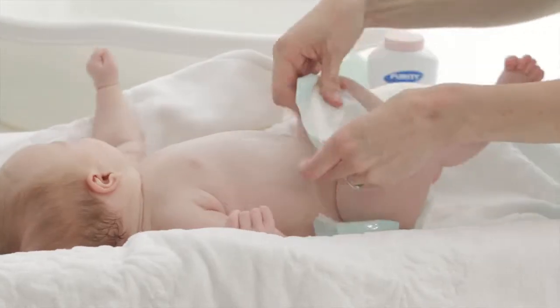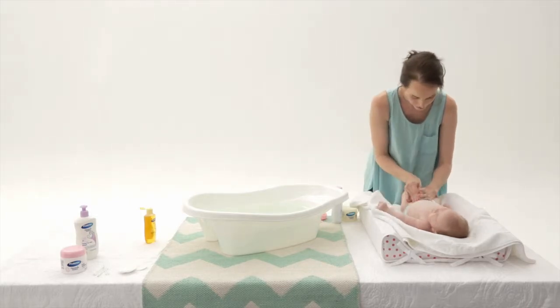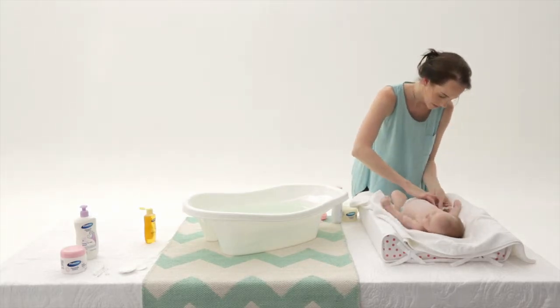We're giving her a fresh nappy now to prevent little accidents. For a demonstration including caring for the umbilical cord, watch our video on how to change your baby.